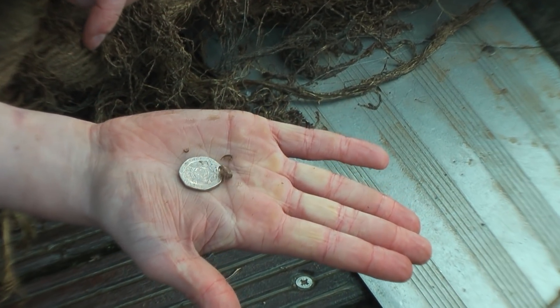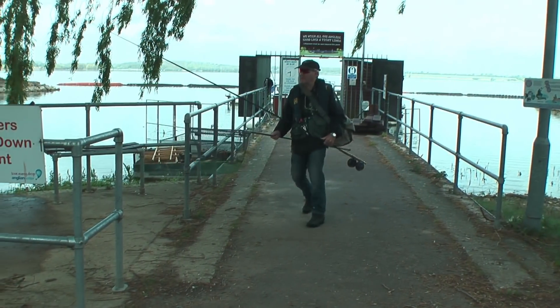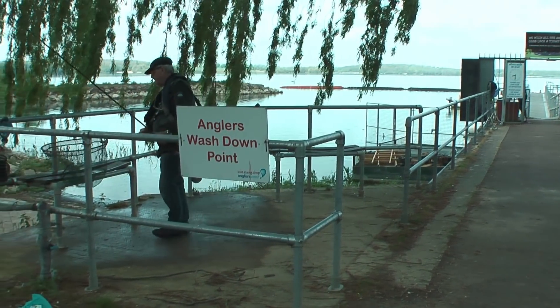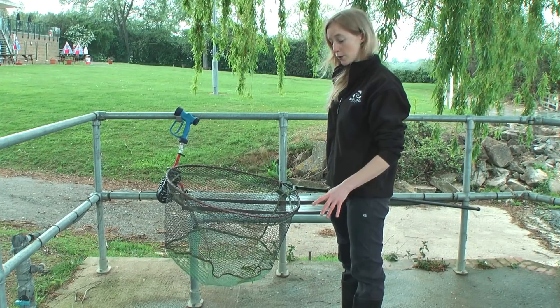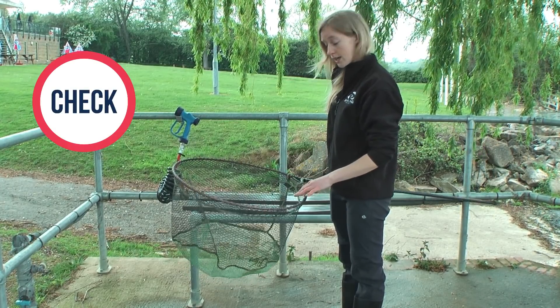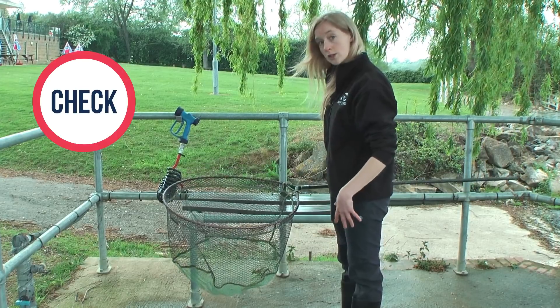After you've been fishing, there are just three very simple measures you can undertake to minimize the risk of invasive species being spread to another water body. The first one is doing a really quick visual check of your nets, your boots, and your waders.